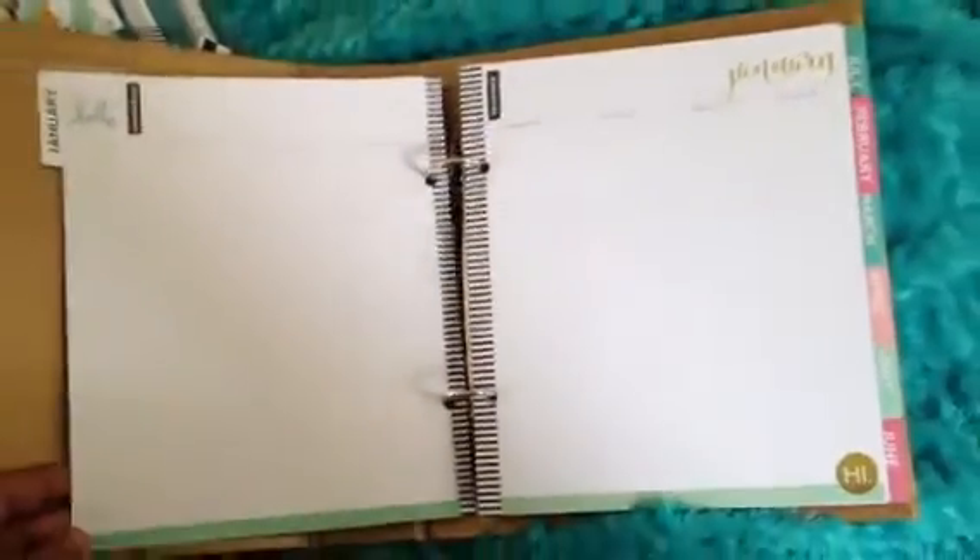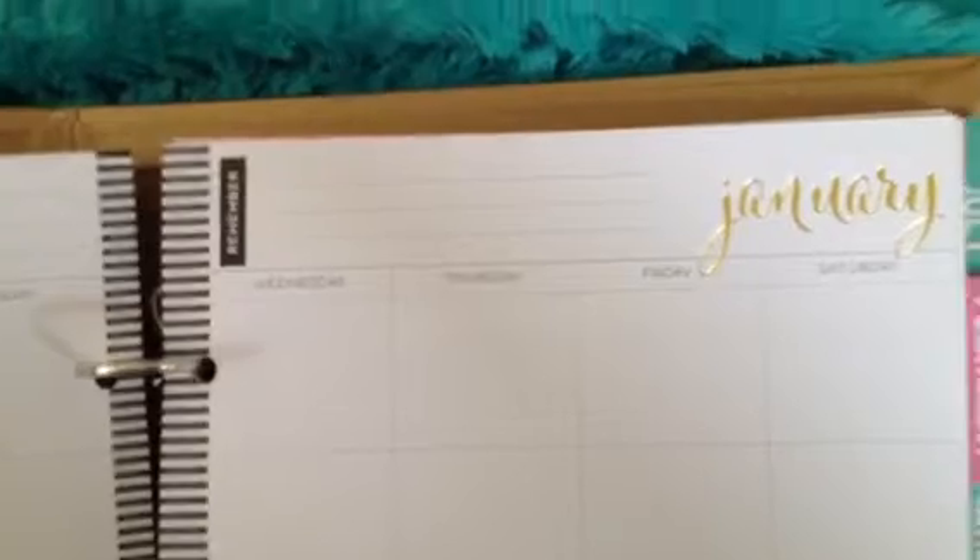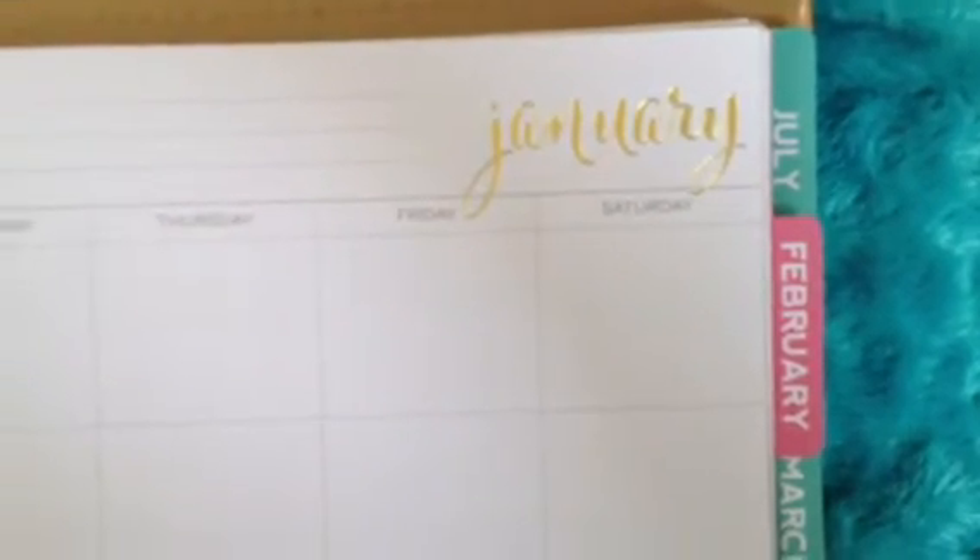Open it up — you start off with January. At the top you have a space for things that are newsworthy. To the side there's a small column for writing. The squares are pretty big to write your information. There's something that says 'remember.' Oh, look at this — it's embossed, love it — gold foil. And then at the bottom there's a little gold foil. Next page — there's a quote at the bottom, plenty of space to write, and little pockets. That's perfect for putting those two-by-two cards right there.